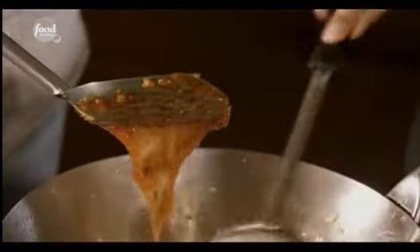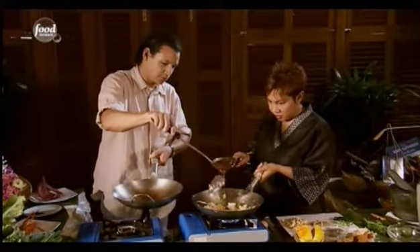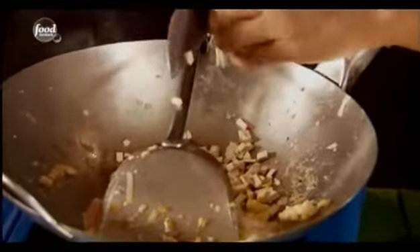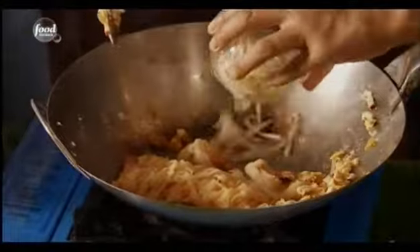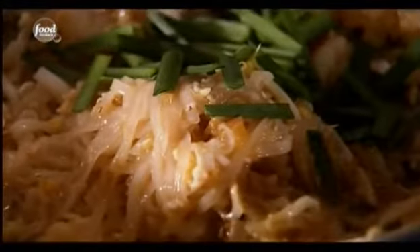Now you can start to add the seasoning — about three tablespoons of sauce. So after this, we start to put in the bean curd and sweet turnip. Sauté them, then mix in the bean sprouts and chives and stir with the noodles.